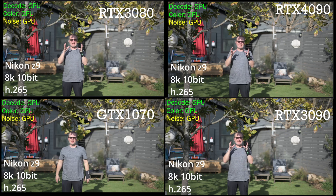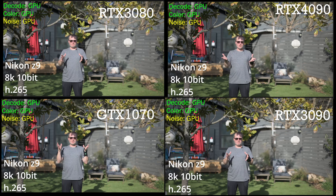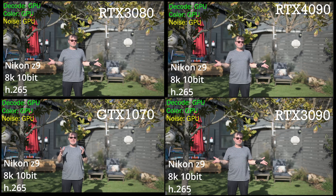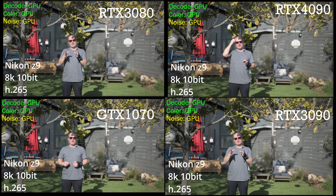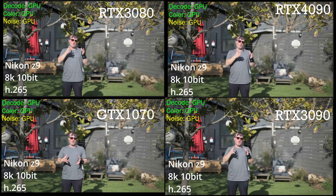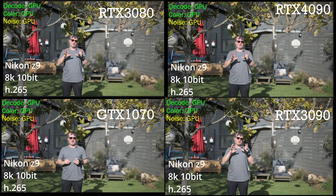I dare say, despite the 8K H.265 10-bit footage, the RTX 4090 is smooth. This is amazing because even the RTX 3090 has some hitches in playback, while — as you notice my arms talking — in the RTX 4090 top right, smooth and continuous, despite the heavy noise reduction color grade.